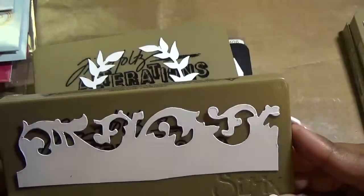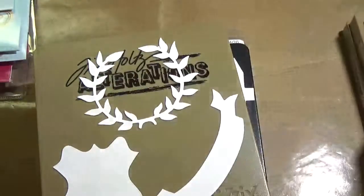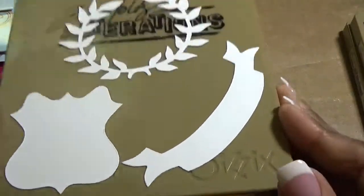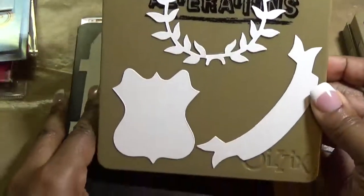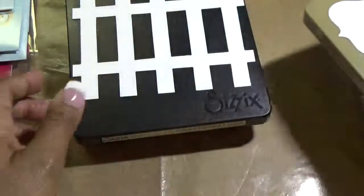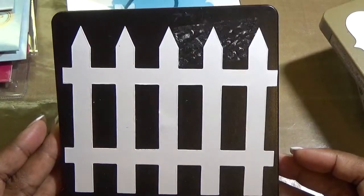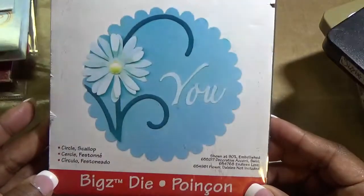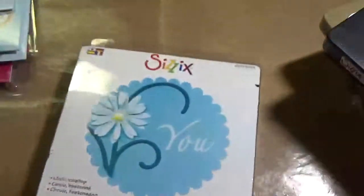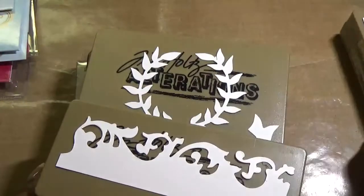This one is Scroll Work — if you'll notice, these cut into the paper so it makes a beautiful edge. This one is Regal Crest and all three of these items cut out of this one. This one is Fence and this one is the Circle Scallop.